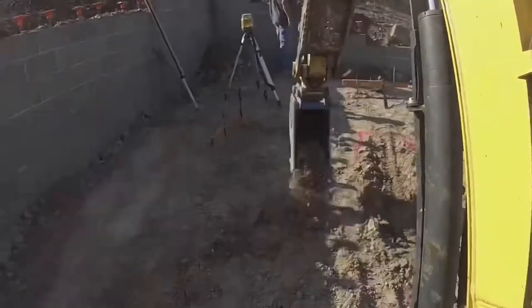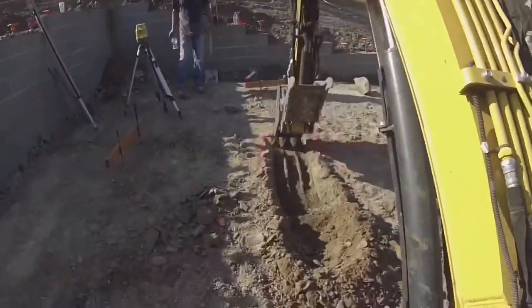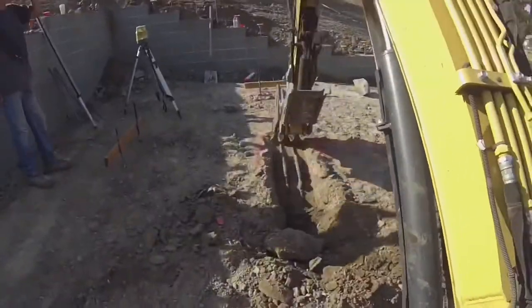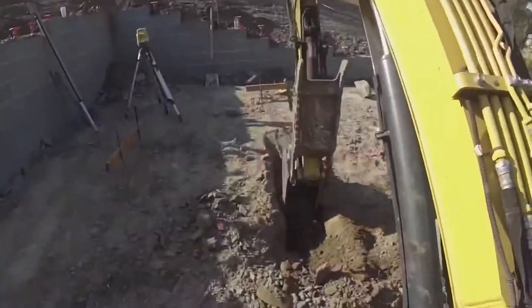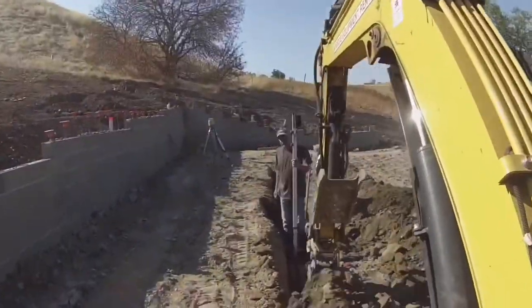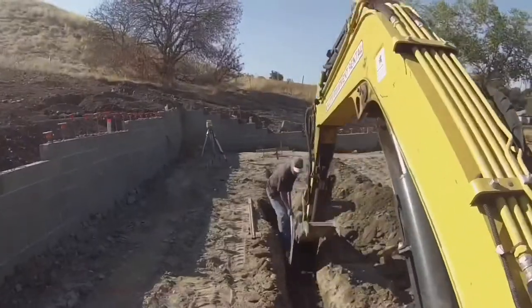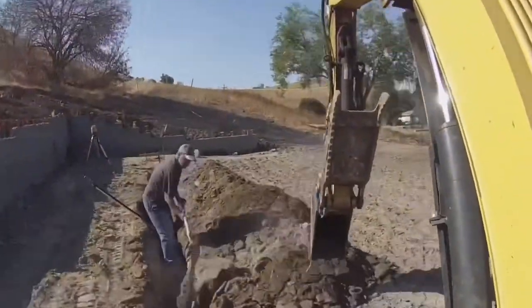I started digging in the furthest corner of the house — I didn't want to paint myself into a corner, so I wanted to work my way out and avoid having to track over any footings I'd already dug. While digging the footings it generated a lot of dirt that needed to be displaced — spoil piles. I started spoiling into the back patio area since that's a raised concrete slab that I'd need to fill with dirt and compact anyway. That ended up being a mistake — I should have put it in the backyard, because when I dug the footing for the house I ended up having to move some of that dirt twice.